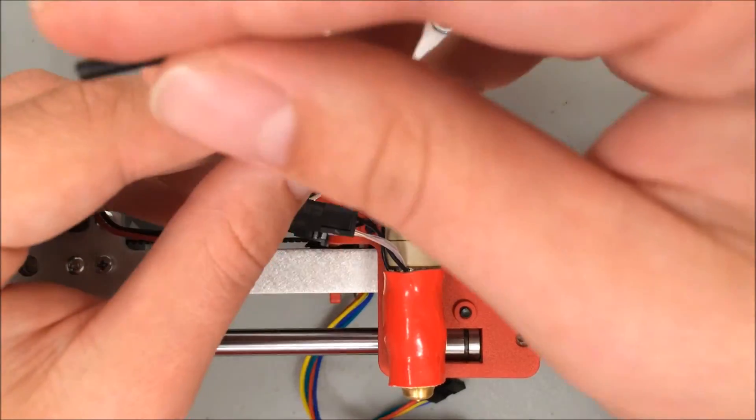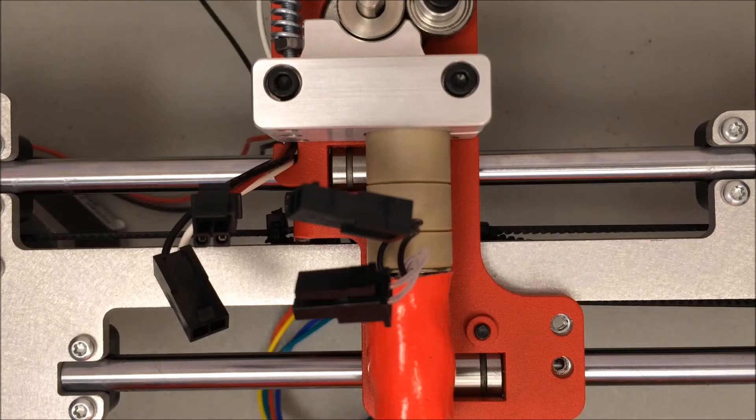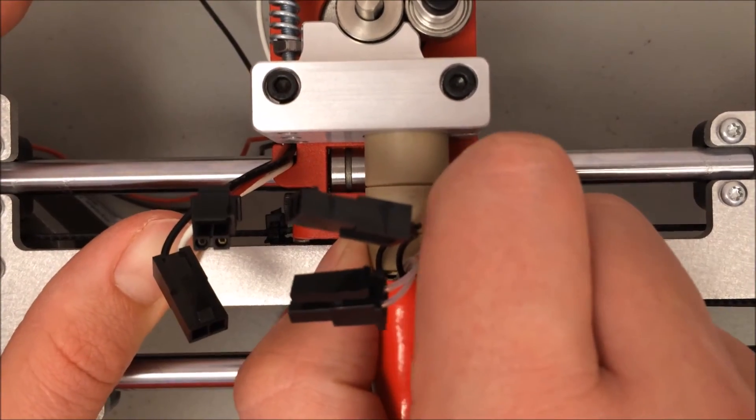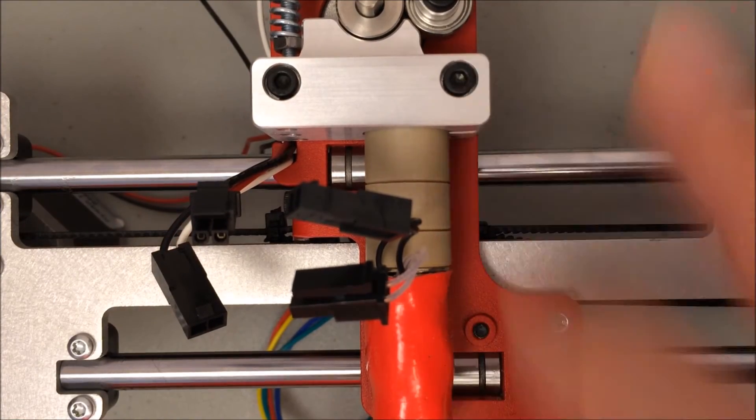When you're finished with the right-hand screw, you can tighten in place the left-hand screw that we only partially tightened before. Grab the hot end and give it a little tug — you shouldn't feel it move at all. If it does move, reposition it and tighten down that screw.